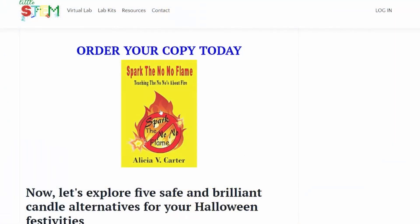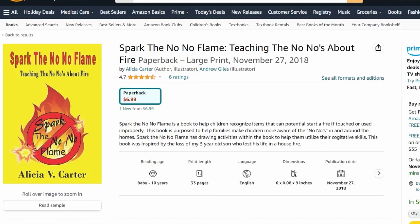Alicia Carter has created a book called Spark the No-No Flame. This mother actually lost her son in a house fire, and now she's dedicated her mission to educating other mothers about how they can keep their little ones safe with her book, Spark the No-No Flame. If you want your child to know about the no-no's to prevent fires in your home, make sure you get a copy.